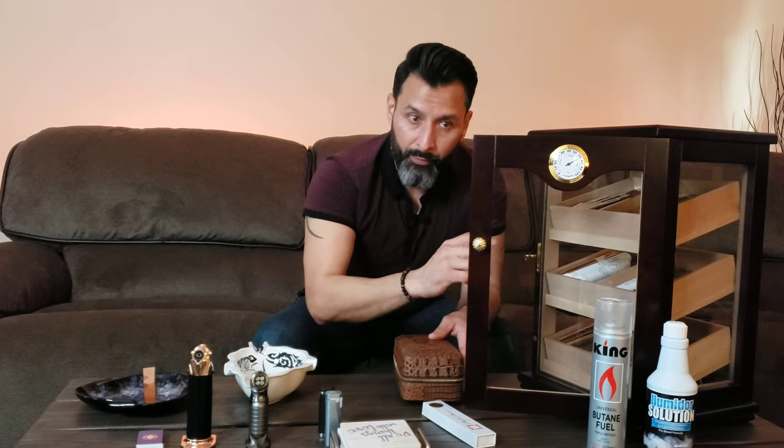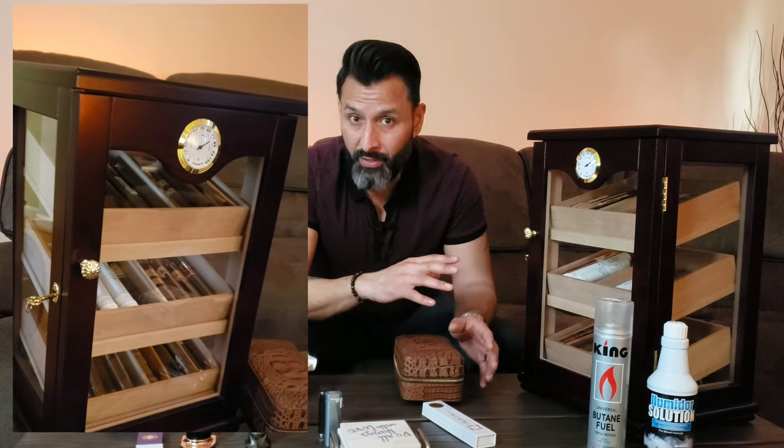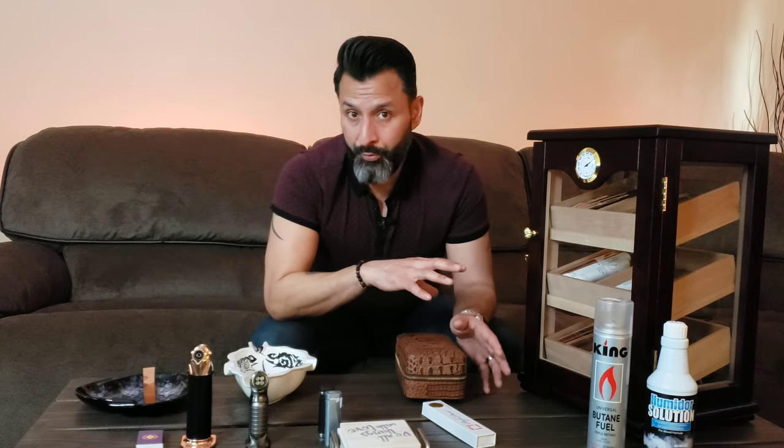The problem with 20 is if I have a get-together and we smoke four, five, or six cigars, I've got to refill it pretty regularly. The other issue is I don't like to have just one type of cigar — I like variety. When you have a lot of different options and people are digging through to find what they want, the more you handle a cigar the more prone it is to breaking. This cabinet has three different shelves, making it easy to see which cigar you want to smoke. It also holds about a hundred cigars — I have maybe 40 in there right now — so I can stock it up nicely with a good selection that's easily accessible, and it looks pretty cool.